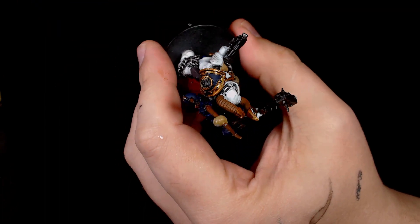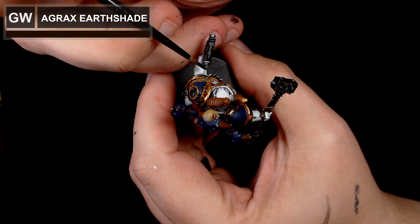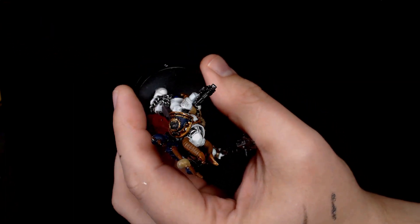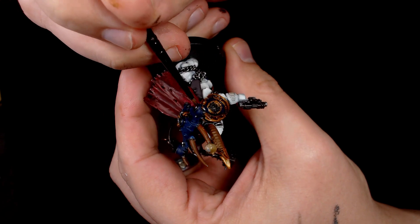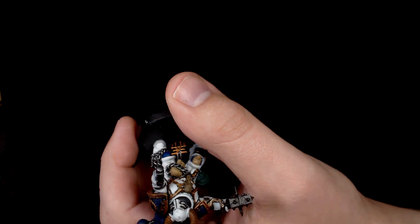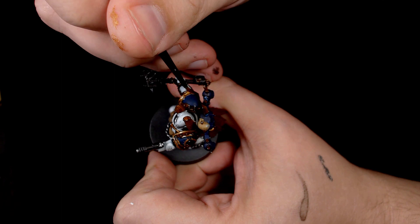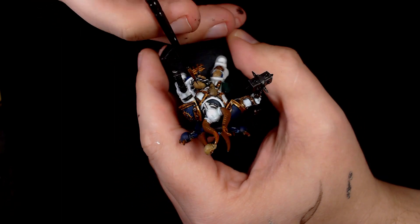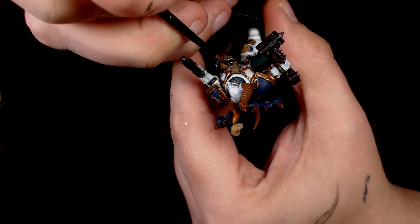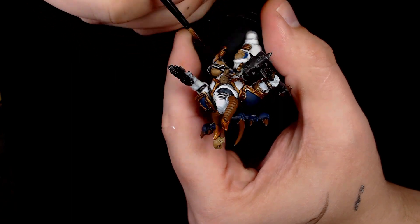Adding some depth to the model now — all of the trim work just done in Victorian Brass is going to get a couple of thin washes of Agrax Earthshade. As always, I've thinned down the wash. I'd rather do it twice and wait than potentially ruin the model with one heavy wash. It also prevents pooling and gives you more control over it — it takes a little longer, but when you put real effort into a model it's definitely worth waiting.